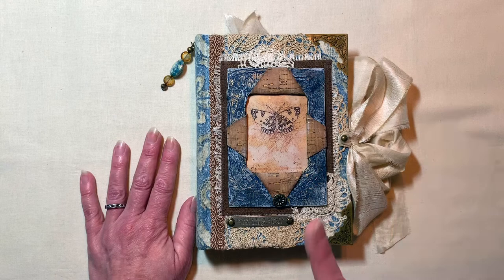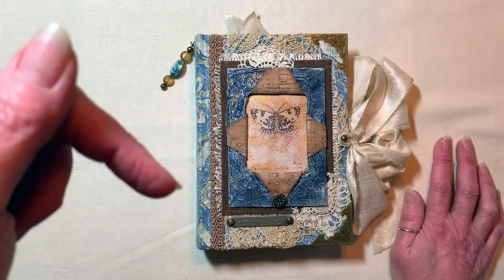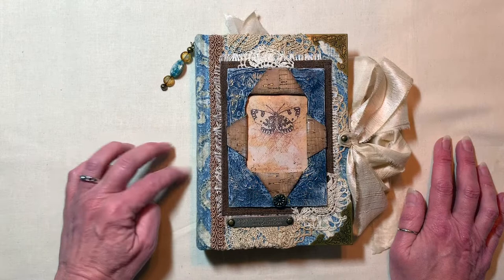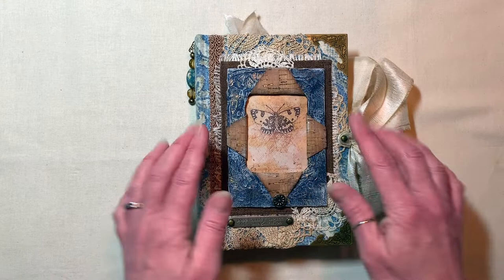I don't have that video, so what I will do in the next journal I make, I will be sure to record that process. I also have an older video where I've recorded that, and I'll link that video down below in the description so that you'll at least have it to reference. So my apologies for that. Let's dive right in — the cover. I have a video showing me make the cover.